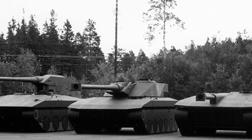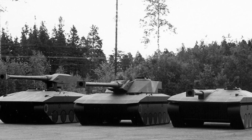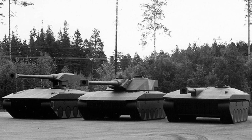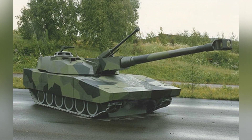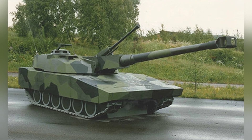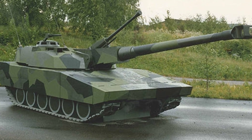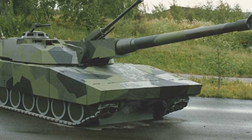Around the mid-1980s, Sweden planned to select the next generation of main battle tanks. The tanks did not necessarily have to be domestically produced — they could be purchased directly from abroad or produced under license. The Swedish domestic industry also proposed several concepts for the STRV 2000 main battle tank. Today, we will introduce the T-140-40, which is the closest to success among these tanks.